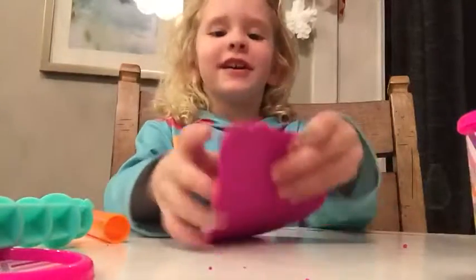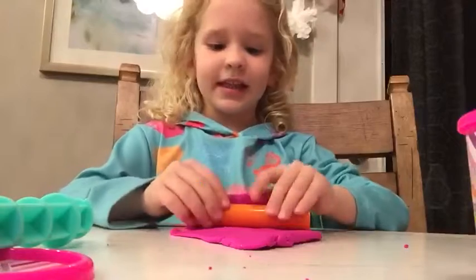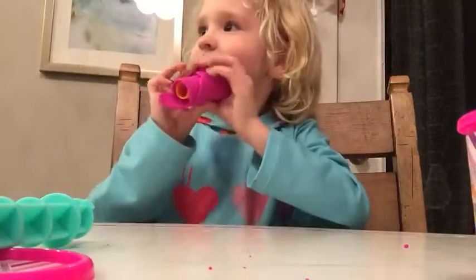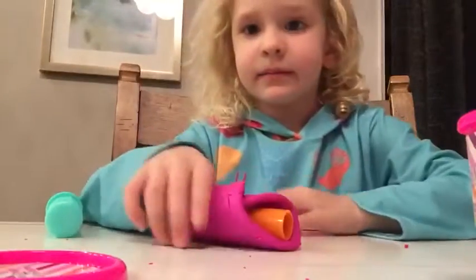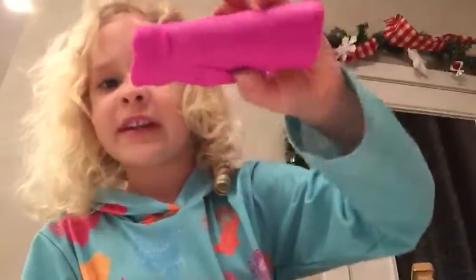Hello everybody! I'm gonna show you — it's so fun to do it. So first I'm gonna roll this like this, it's gonna be like a dress but it's not, see look. And let's just do this and then let's put it right here. I'll go get another Play-Doh, let me go get it with you. So I'm gonna get this Play-Doh and let me roll this like this.